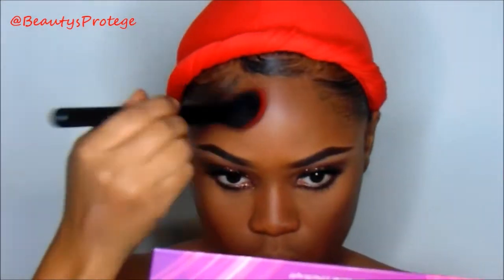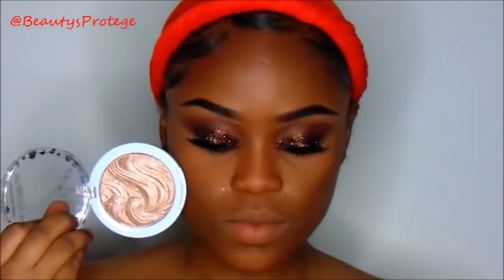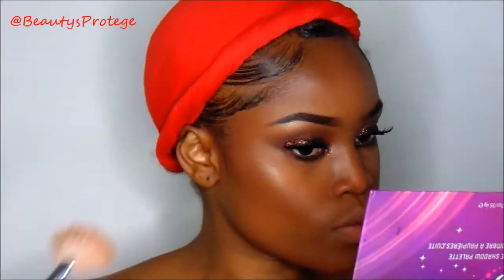Then I'm going to add some more of my Ruby Kisses Setting Powder underneath that contour to define it some more, and then I'm going to go in with my J-Cat Highlight in Twilight and highlight on the nose and my cheekbones.